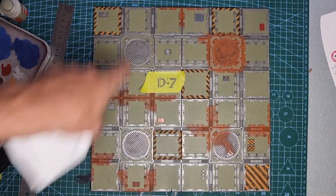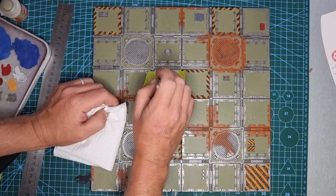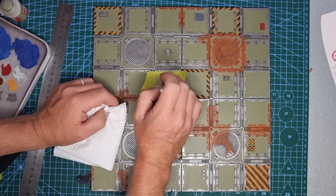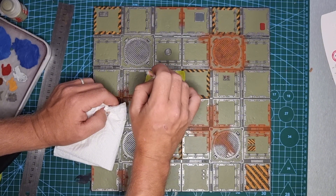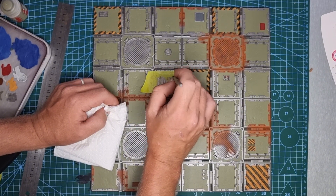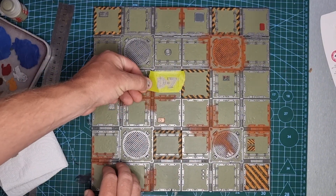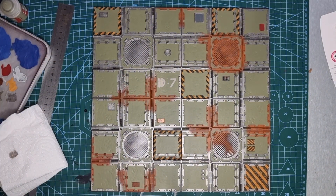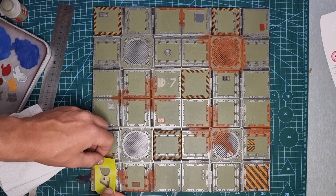I had a look at my board and felt it needed to be broken up a bit more, so I've made a simple stencil out of painter's masking tape and grabbed some Rakarth Flesh on my stippling brush. I'm just stippling it into that area of the stencil to create a little more interest. The beautiful thing about this method is you can simply lift the tape, move it somewhere else, even turn it in a different direction and reuse it — it's quite quick and easy.